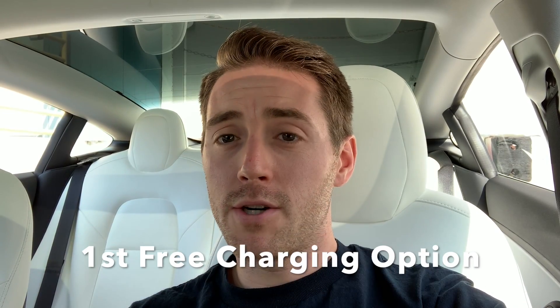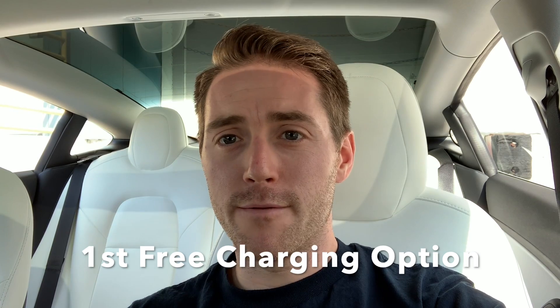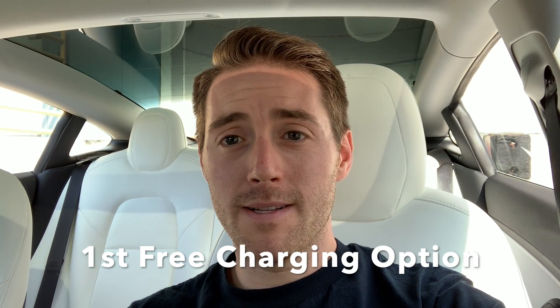Alright guys, my first place to charge your Tesla Model 3 for free is at work. So I just backed up here and found my parking spot. I don't need my extension cord — I actually got a spot closer to the outlet. We're going to go ahead and plug it in and show you how it works.